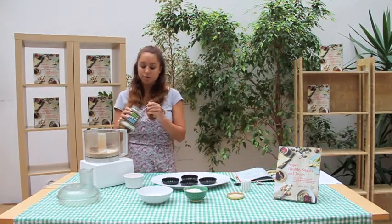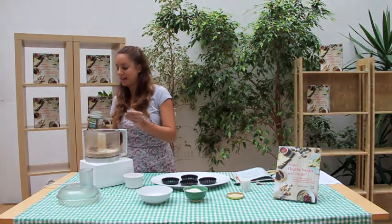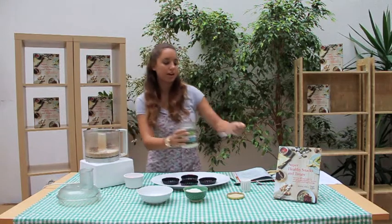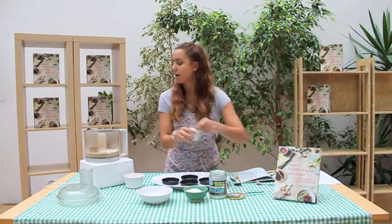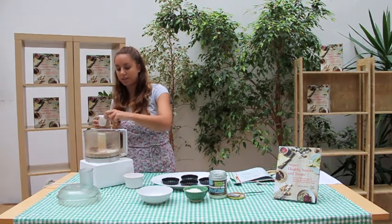Then you're going to take about two teaspoons of coconut oil — this is going to help it firm up and set when you put it in the fridge later on. I love this brand of coconut oil, which is Lucy B coconut oil — I use it for everything. And then you're going to add a pinch of salt as well, which is going to help bring out the sweetness.